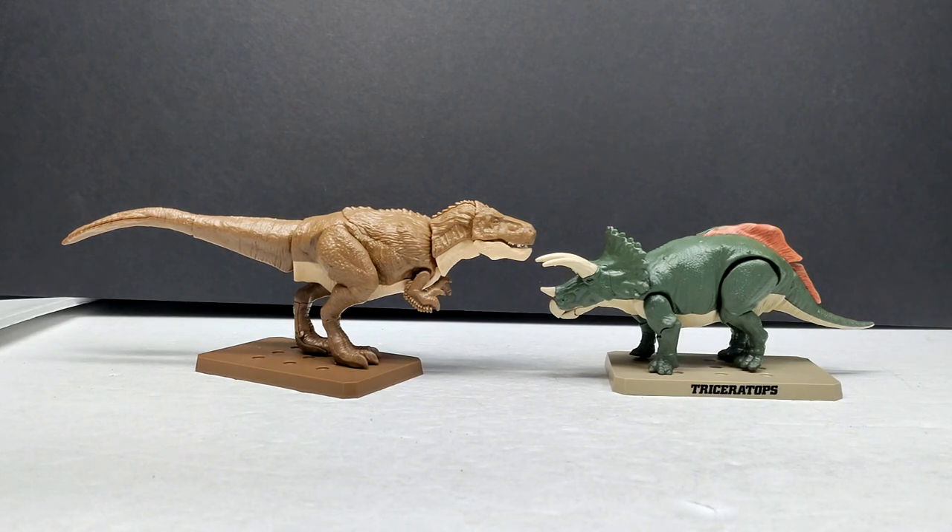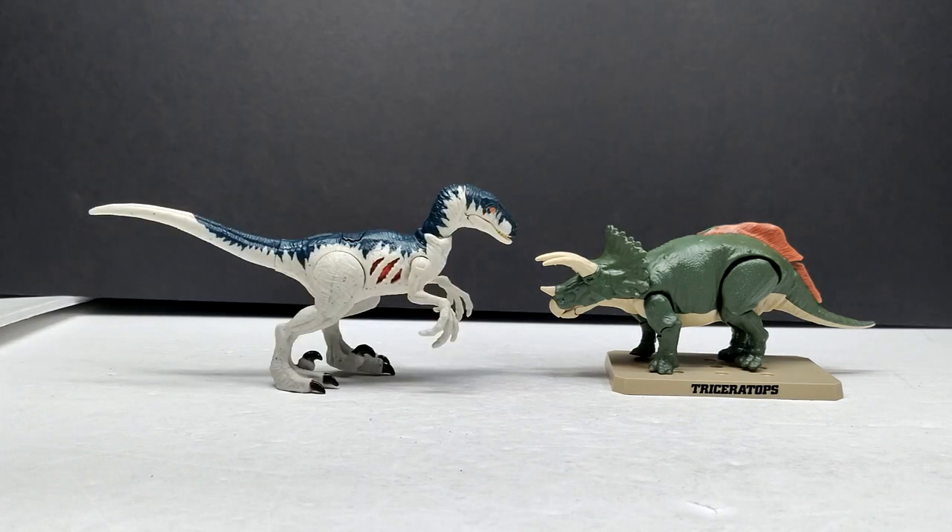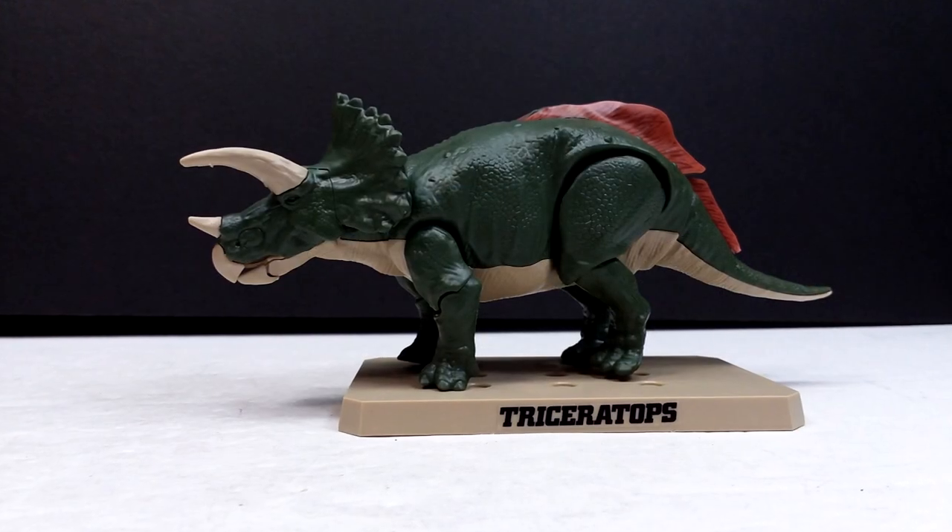The Schleich Diabloceratops is brought in for comparison because it's very similar in size to the Planasaurus triceratops — so if you have that figure, you can get an accurate sense of the size. Finally, a Mattel velociraptor is shown for comparison, as it's been released many times and many viewers already have it in their collections.